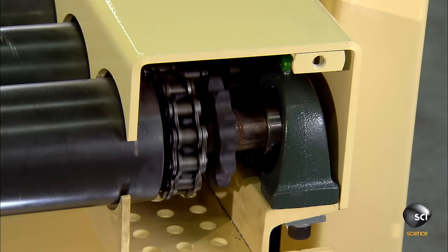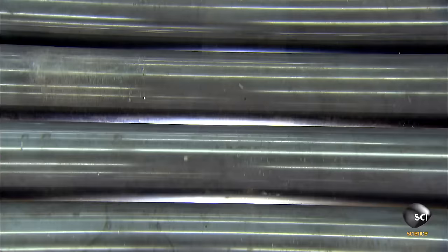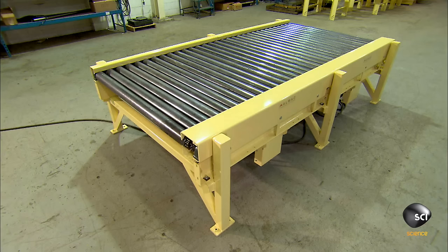Many factories use roller conveyors to transfer materials from one station to another during assembly. They can move heavy loads up to 65 feet in a minute.